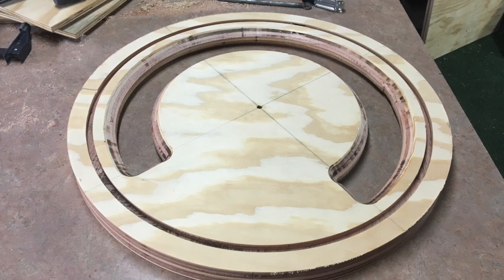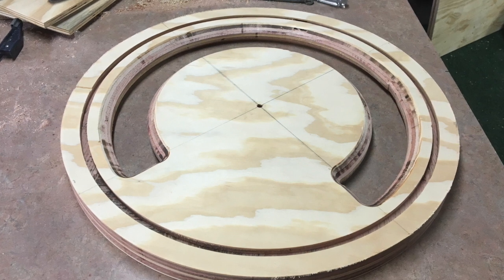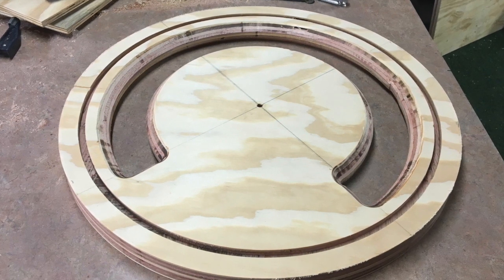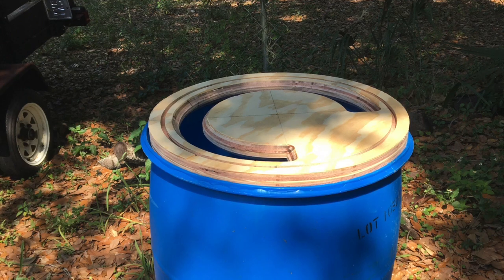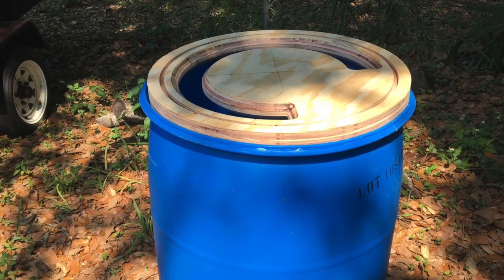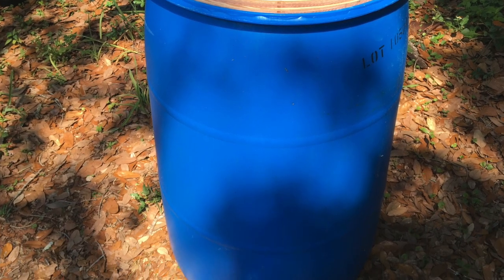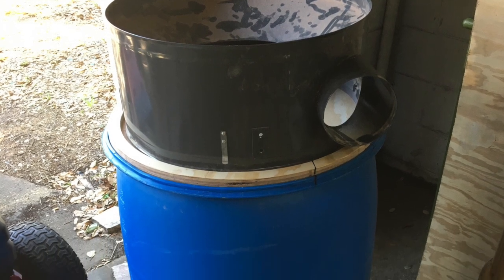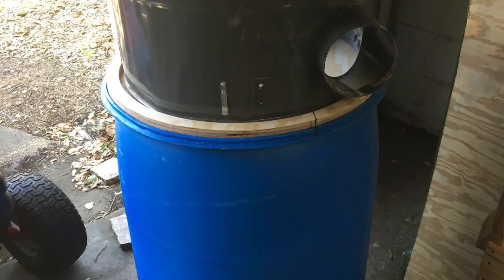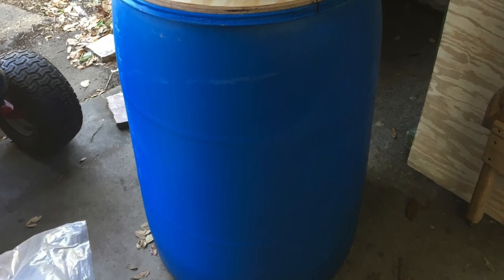I then used a 45 degree chamfer bit to route out around the outside of the baffle so that it would fit inside the 55 gallon drum lid, because the inside of the lip of the 55 gallon drum has a roughly 45 degree angle to it and I wanted to match that up as closely as possible. The Thein baffle is actually two pieces of three-quarter inch plywood glued together making it a full inch and a half thick.